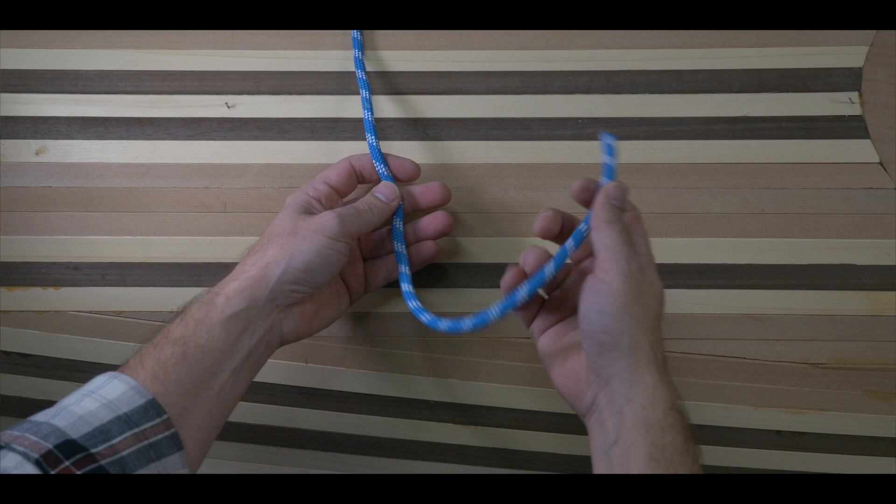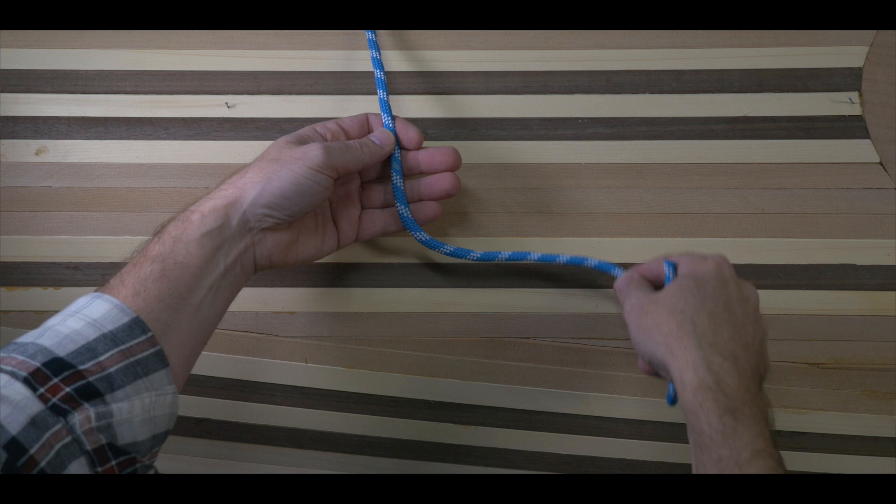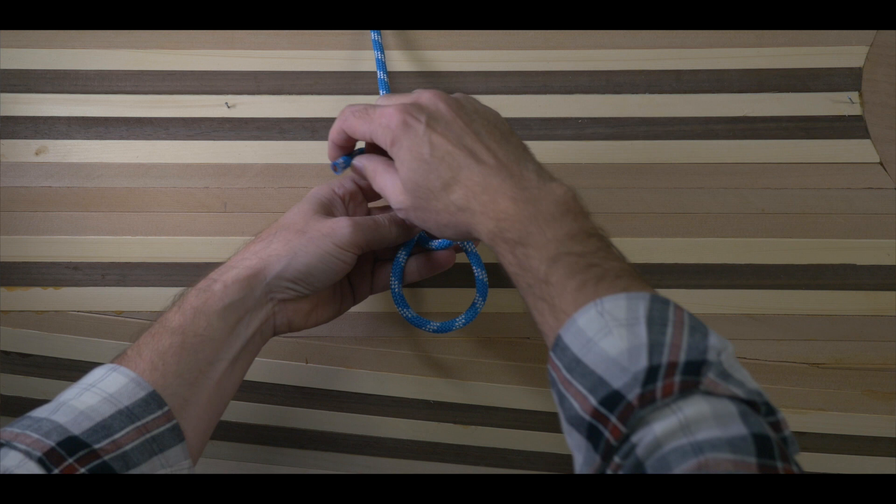There are a couple different ways to teach the bowline, or aid in teaching it. For me, one of those ways is to describe that the tail end of the rope makes two counter-clockwise circles. The first circle makes the loop. Then you make the second circle when you pass the tail end up through your loop, around the standing line, and then back down through the loop.